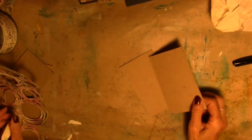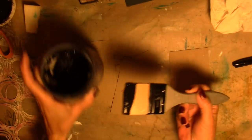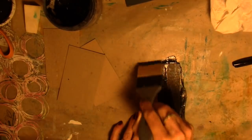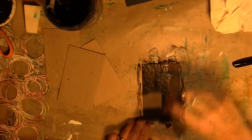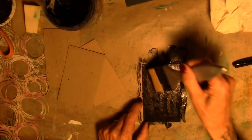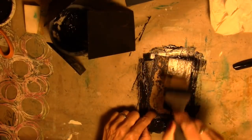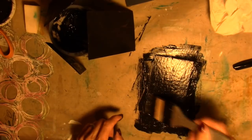Put everything aside. I'm going to paint my four cards with some black gesso. I grabbed my silicone brush and I'm just going to smush some black gesso on each card. Four cards, black gesso — set them aside to dry.